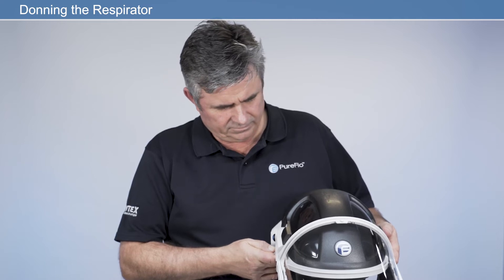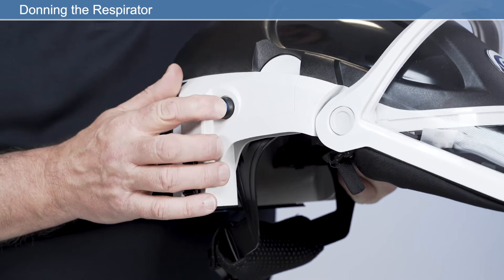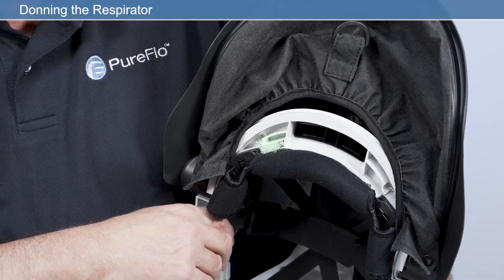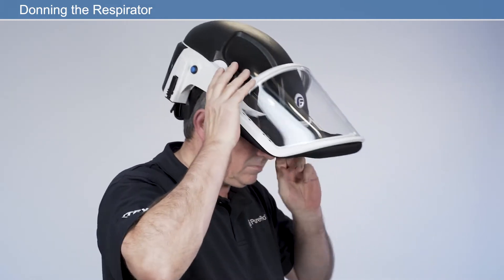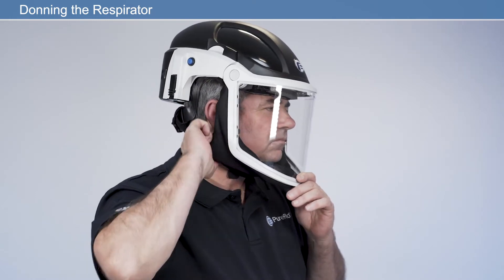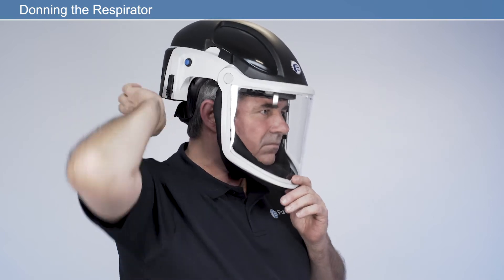Donning the respirator: switch the unit on using the on/off button on the side of the respirator. To ensure the unit is working correctly, check the LED status indicator is showing green. Firmly close the shield by pulling the tab on the face seal to lower the visor. Then ensure the face seal is pulled under the chin and is not twisted or folded. Modify the headband size using the headband adjuster.